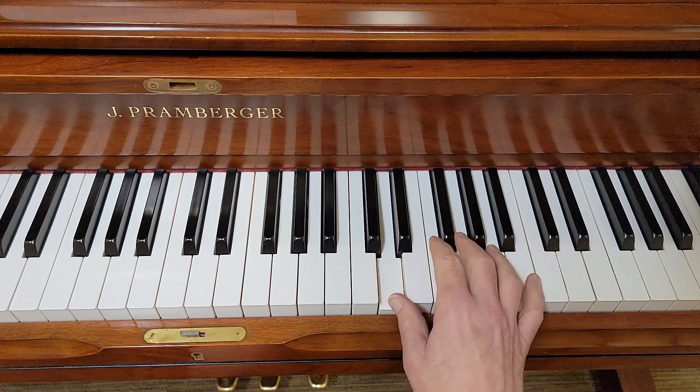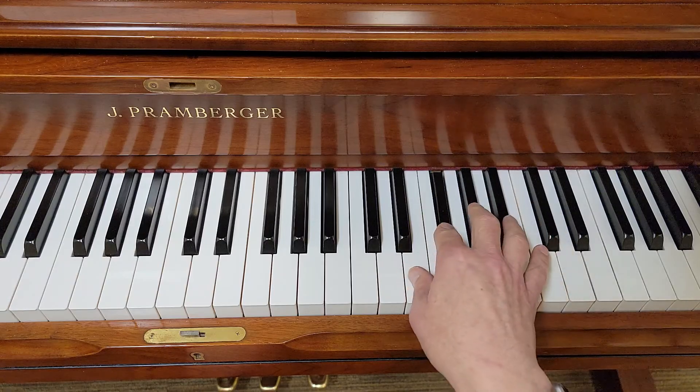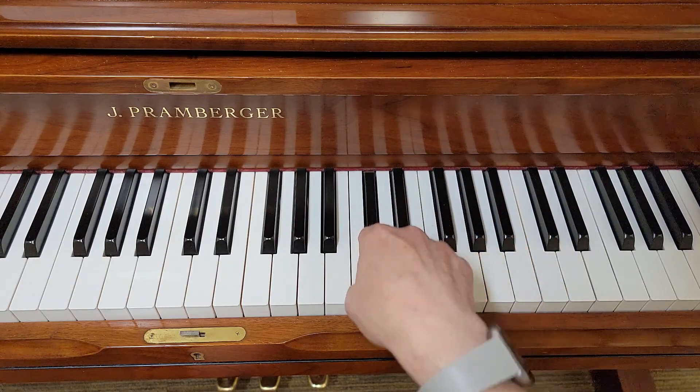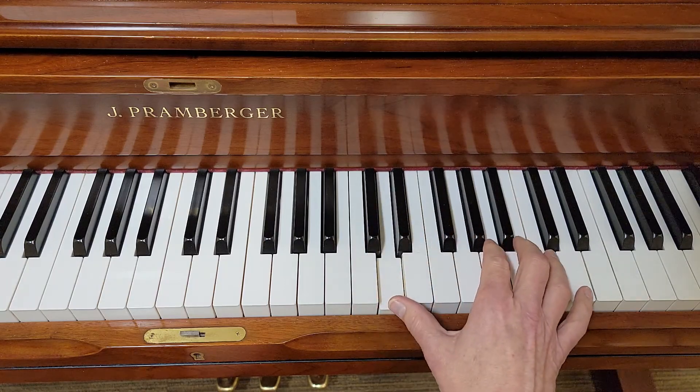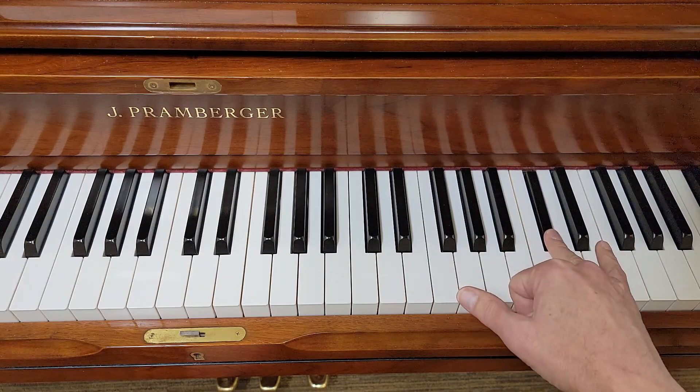So one, two, one, three, two, back to one. Now two, three, four — switch to your middle finger.